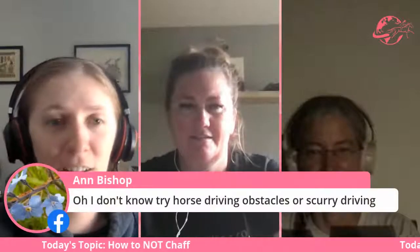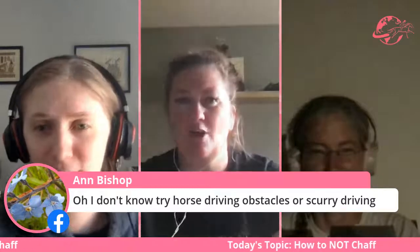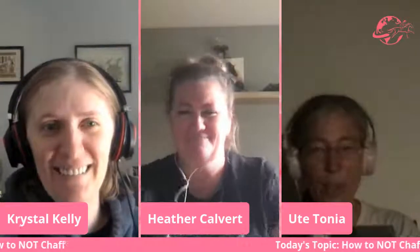I think we covered a lot of information today — hopefully you guys enjoyed this. Let us know in the chat, or drop us an email — we like to hear from you about what topics you need. Don't be shy. Don't forget to subscribe to the podcast on iTunes, Stitcher, Spotify, or our website. Anne says to try horse driving obstacles or scurry driving if you like speed — apparently it can be fast. Learn it first and then go into speed driving! Thank you guys for joining us live — hopefully everyone has a chafe-free summer. We'll see you guys next time. Bye!